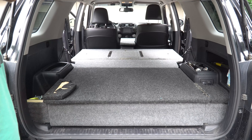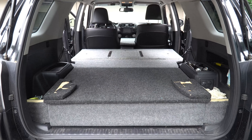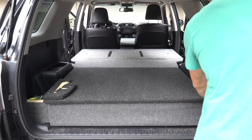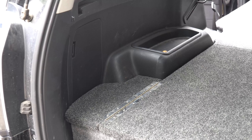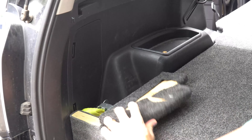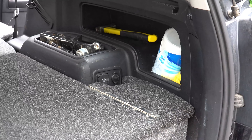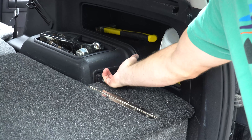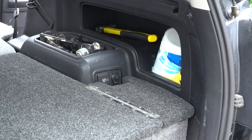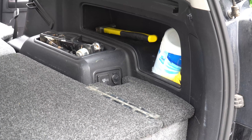Just to give you a little sneak peek, these flip up and then this can open and I just store a variety of things in here. Here's the left side, and then here's the right side. As I mentioned in that other video, you can see this cutout here is really handy for the outlet on the 4Runner as well as the cigarette lighter power supply. I also realized these cubbies back here hold a two-inch receiver super well, so I like to keep my two-inch receiver in there when I'm not using it.